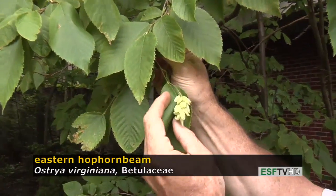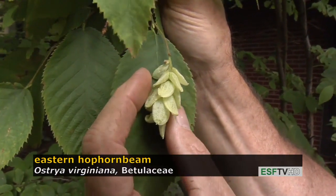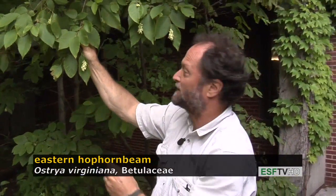The fruit is a cluster of inflated sacks around a small bony seed, and the fruit resembles the hops used for making beer, which is where the name hophornbeam comes from.